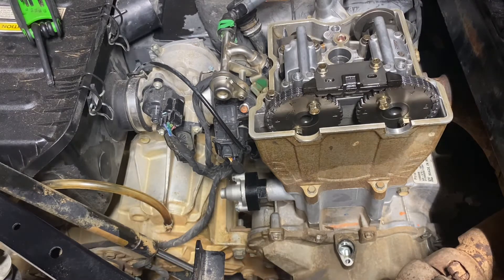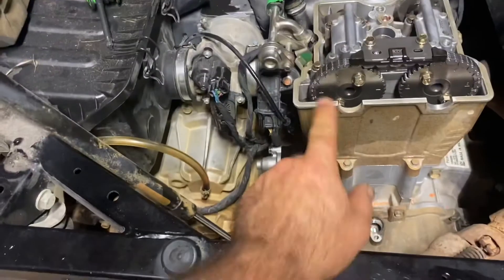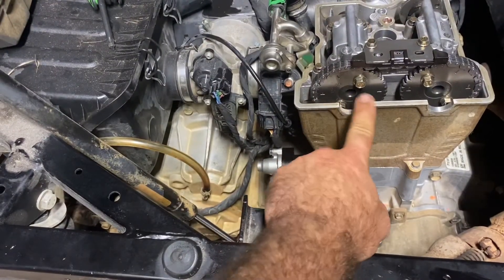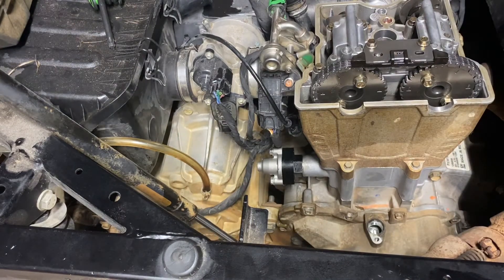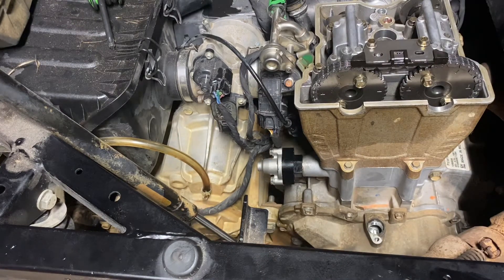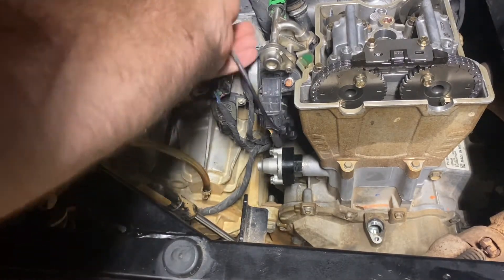Now look down here and make sure your V is pointing to the hole, and look up here and make sure all the cam marks are lined up — everything is spot on perfect. Pretty much everything from here is just the reverse.